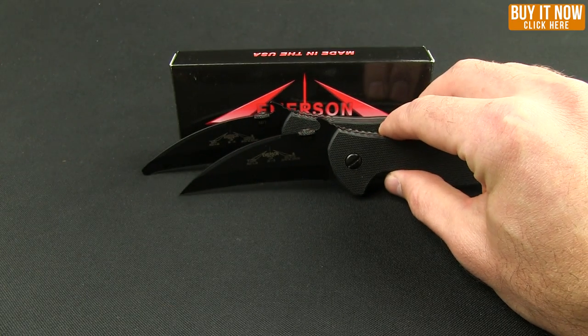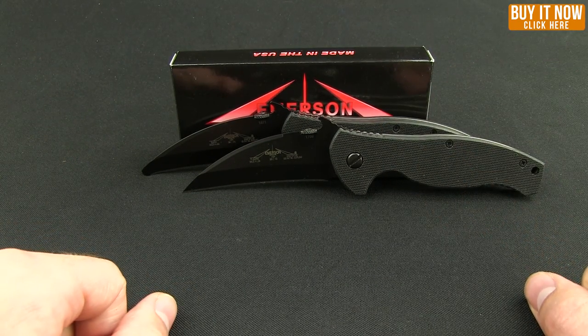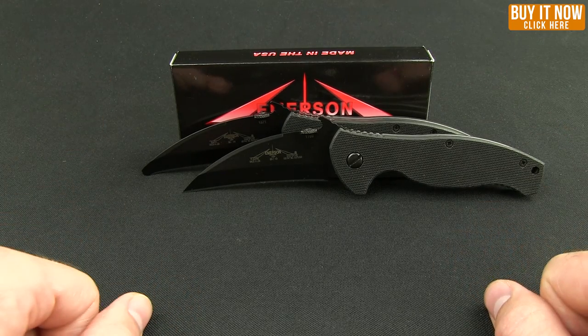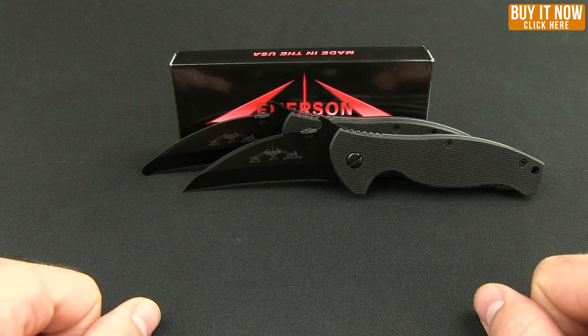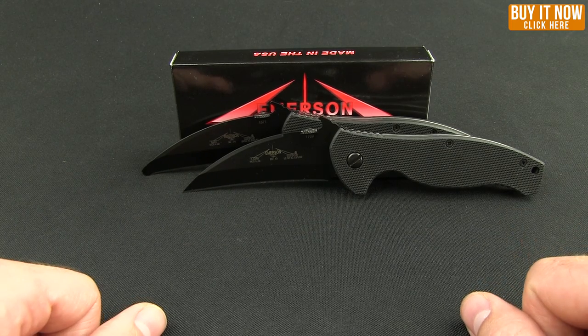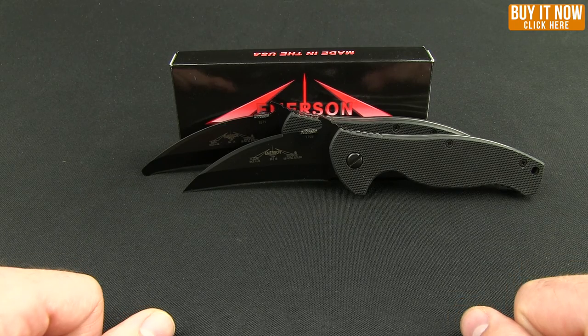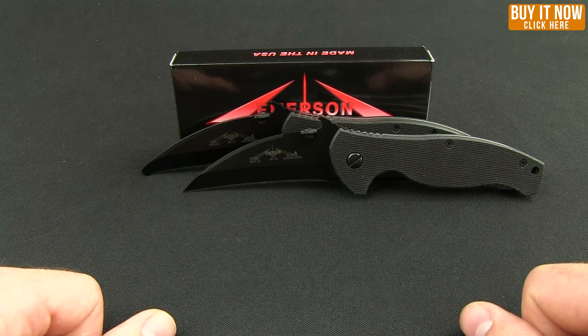Some interesting knives. Definitely dig that hawk bill style. These are on the lower end of the Emerson price point spectrum. If you're interested and want to check out more, click the Buy Now button to see the spec page on our website. Thanks for watching everybody and have a good one.